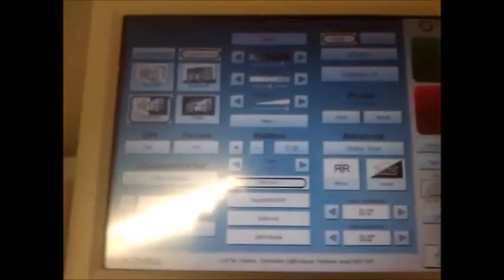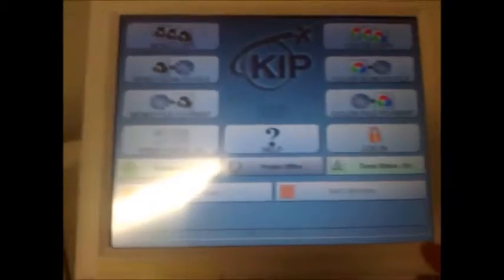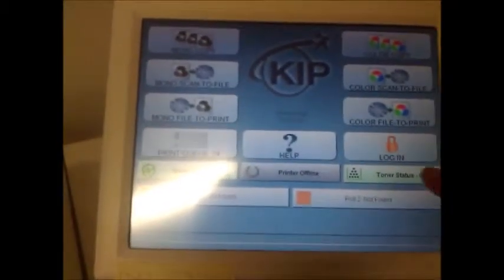We're going to do how to calibrate the KIP 7100 scanner. Here's our KIP 7100. Here's what might be your default screen — if it's not this, this might be your default screen. To calibrate the scanner, first step is to click the question mark icon.